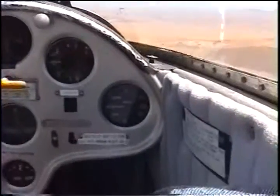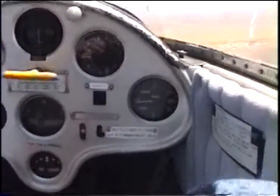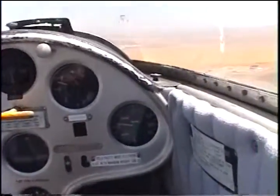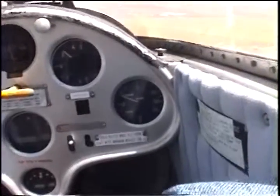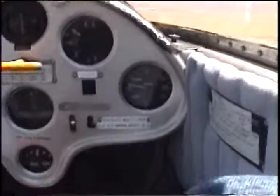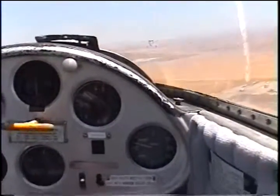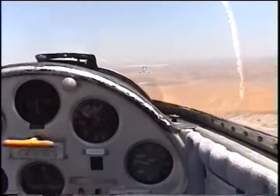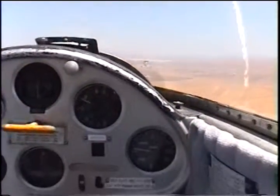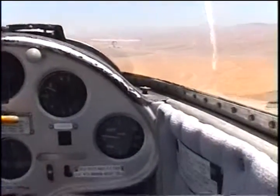What's our altitude? We're at about 1500. That's right, and we started at 780. Boy, we left the ground quick. Yes, we did. It surprised me. Oh, that's a bit more stable now.